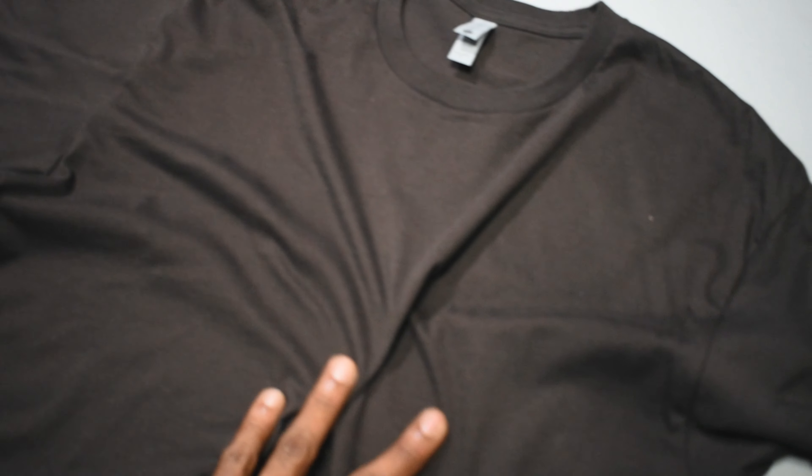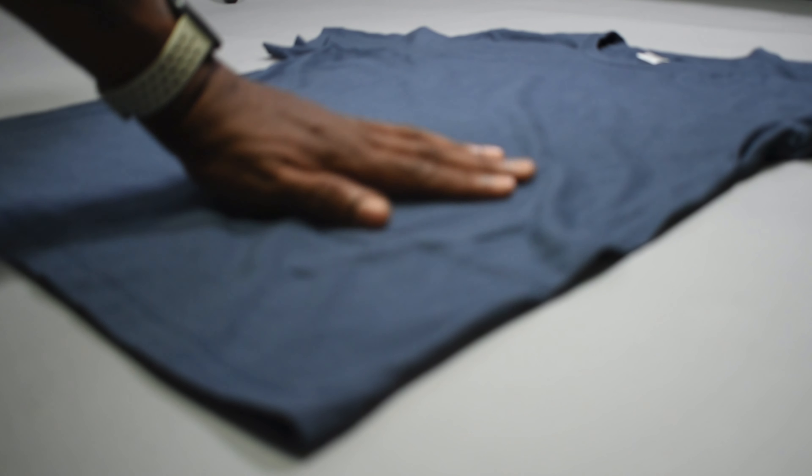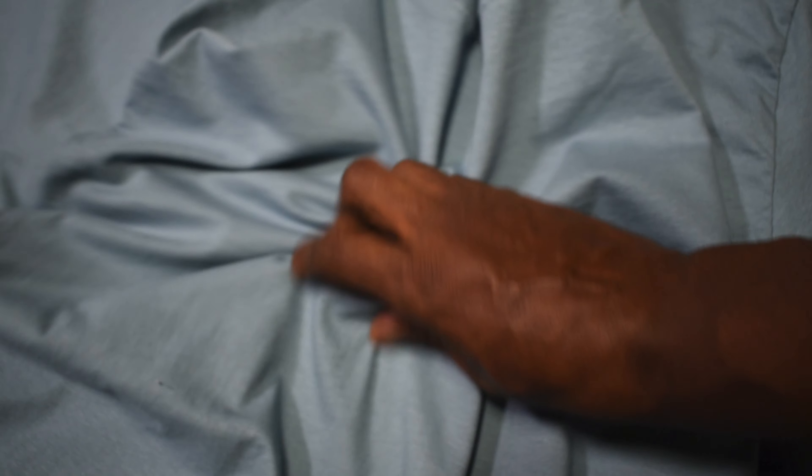Oh, so soft, so supple — wait a minute, this is a t-shirt! Let's get into this video: the quintessential and definitive guide to choosing a t-shirt blank.